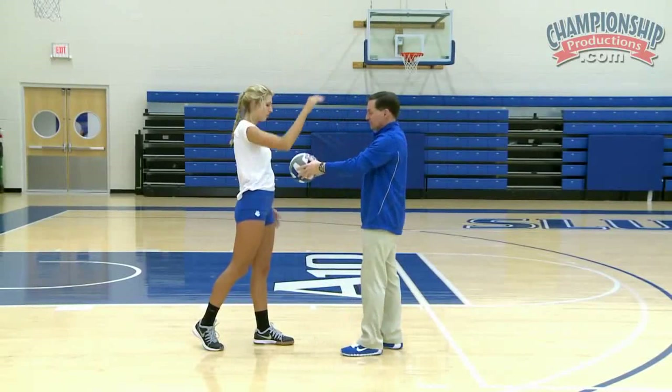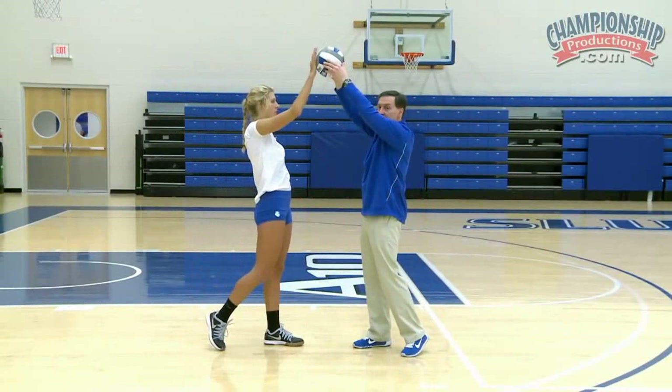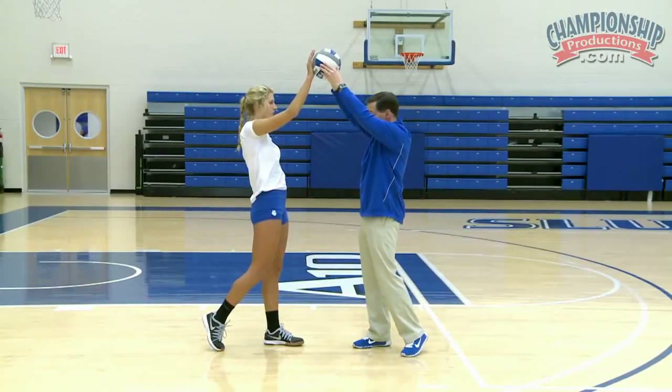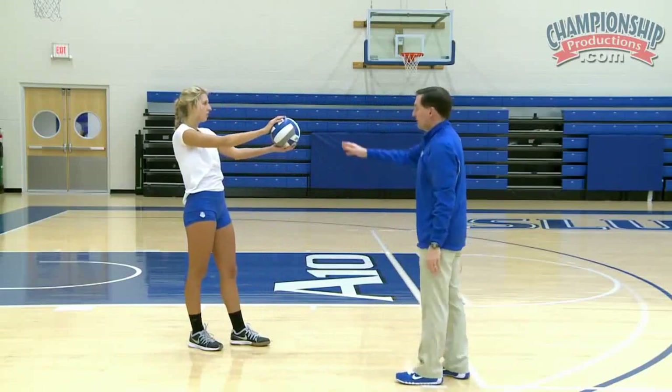When she takes — go ahead and position one again. When she steps, the key is to have only a moderate size step. So the toss and step is very important in serving. Go ahead and go back again. Here she can pull her arm back.